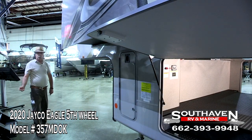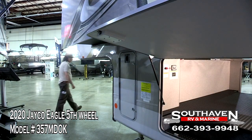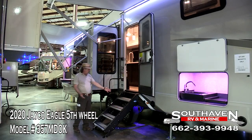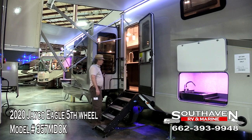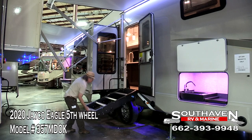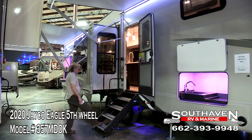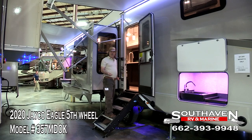Now we're going to go inside and give you a few benefits on the inside of the coach. As you can see, we have our Morride aluminum step system here — look how solid this is, with an extra large grab handle. Look how easy this is — two fingers. No one makes a more durable step than this.